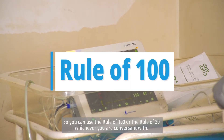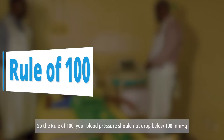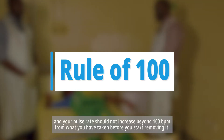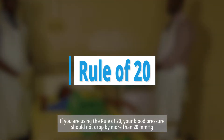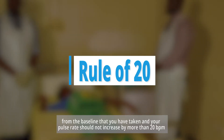You can use the Rule of 100 or the Rule of 20, whichever you're more comfortable with. With the Rule of 100, your blood pressure should not drop below 100 mmHg and your pulse rate should not increase beyond 100 beats per minute. With the Rule of 20, your blood pressure should not drop by more than 20 mmHg and your pulse rate should not increase by more than 20 beats per minute from the baseline.